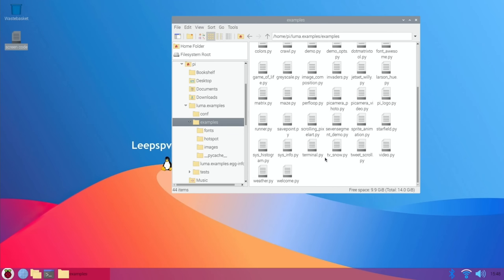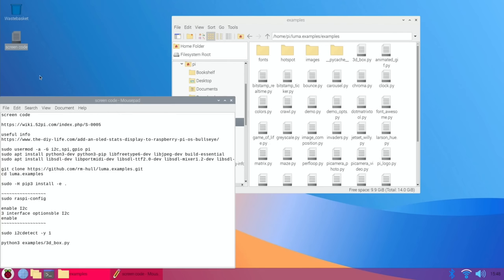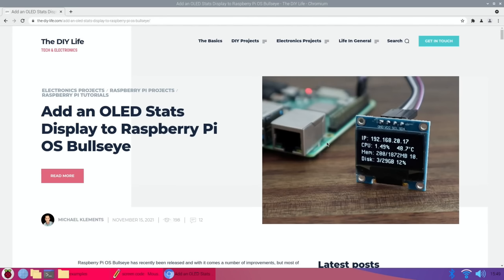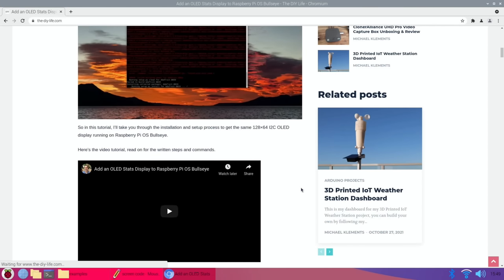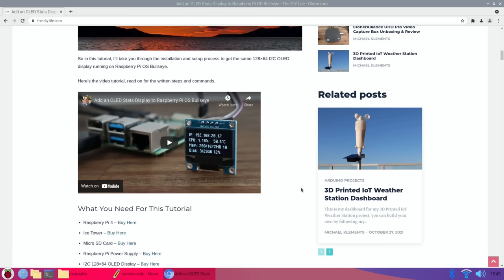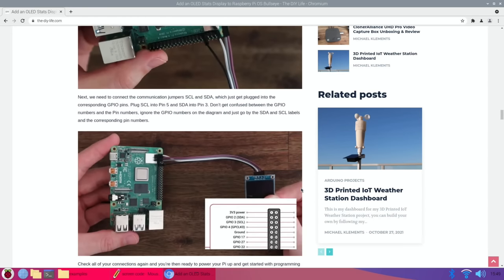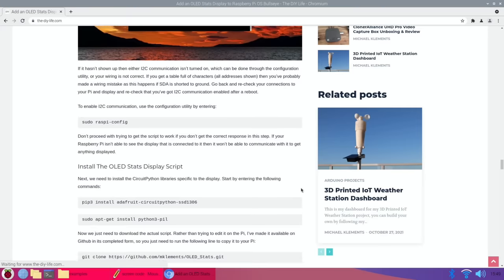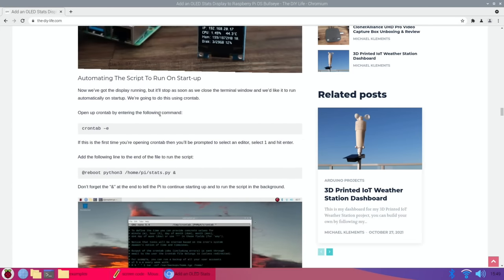There are more demos — I figured I'd end on Jet Set Willy. I couldn't find one that showed the temperature, which would be particularly nice, but in the article I've linked from The DIY Life, the OLED stats display was rather nice — showing IP address, CPU usage, temperature, memory, and disk usage. There's a guide on how to install it. There's also a way of getting it to start up on boot, automating the script to run on startup, so that's worth having a look at.